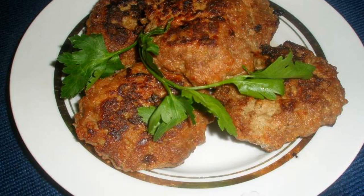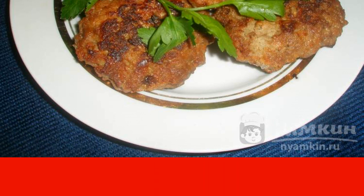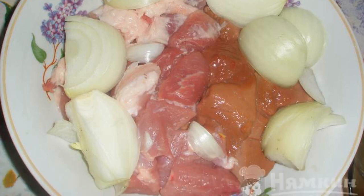If you want some unusual cutlets, try to cook pork and pork liver cutlets. Pork liver will give such cutlets an unusual taste. The cutlets are tender, fragrant, and toasted. Cut pork and liver into small pieces, then cut the onion into small pieces to scroll through the meat grinder.